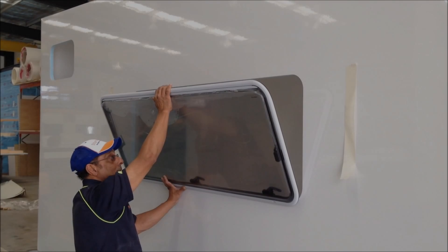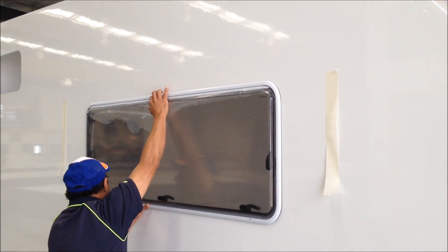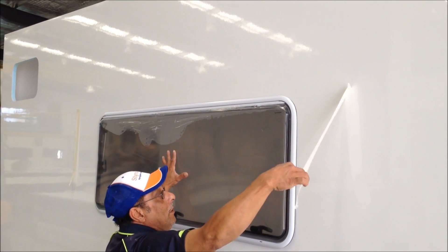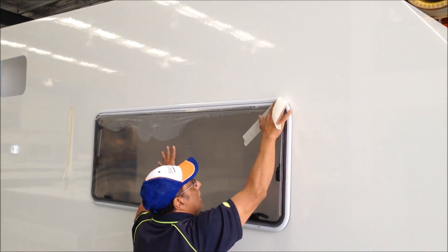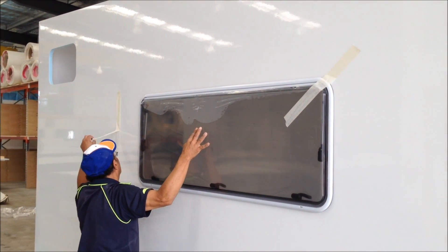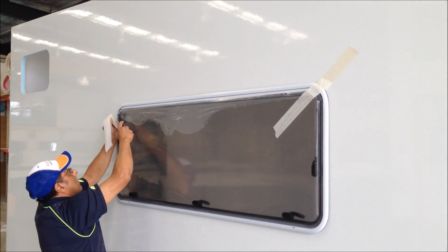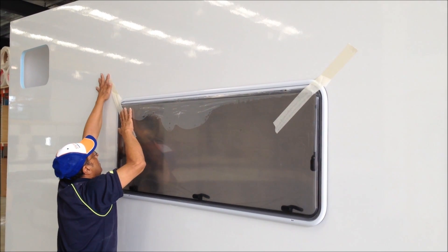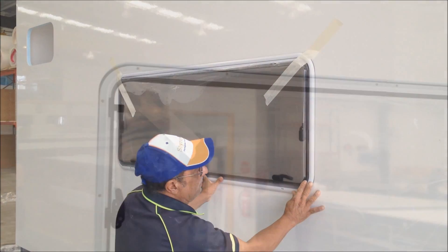We'll install this window into the CNC cut window cavity. You can do this on your own. It's always advisable to have someone on the outside just hold the window, but if that person is not available, use some long strips of masking tape to hold the window in position while we screw on the inner frame.